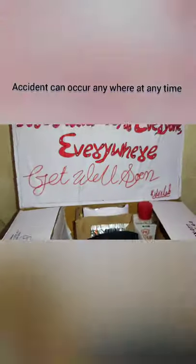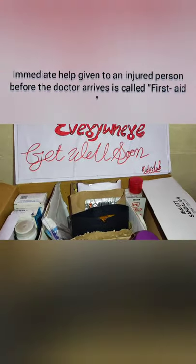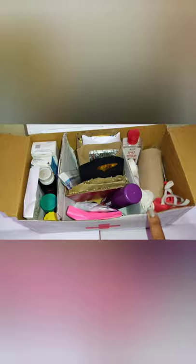Hey, hi! Welcome to KidsALab, hope you all are doing well. Accidents can occur anywhere at any time. Immediate help given to an injured person before a doctor arrives is called first aid. We have already prepared the first aid box for our school, but this is the first time that we are going to prepare it for our home.